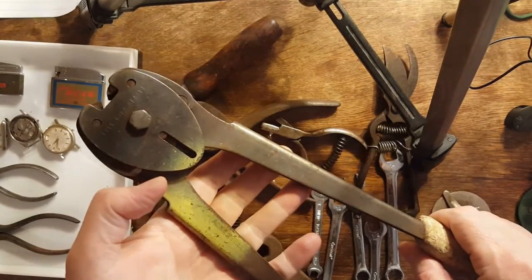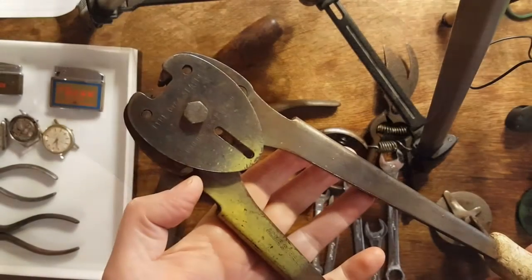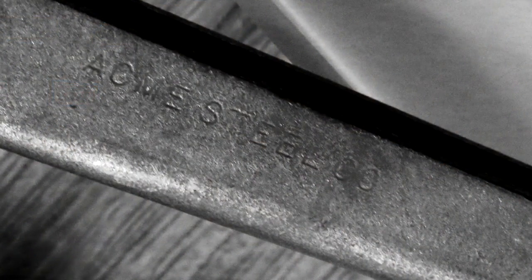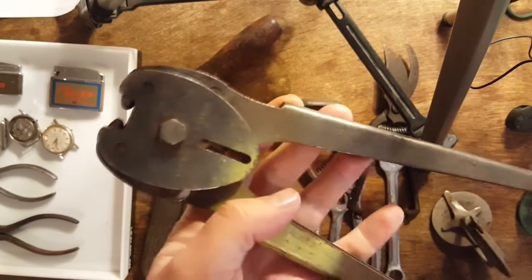I didn't know what this was when I picked it up. I got this for three bucks, and it is a crimper for steel strapping by Acme Steel Company. The guy told me it was for fencing, but I brought it home and found out it's actually a crimper for steel strapping.